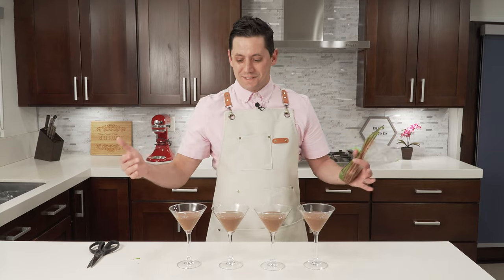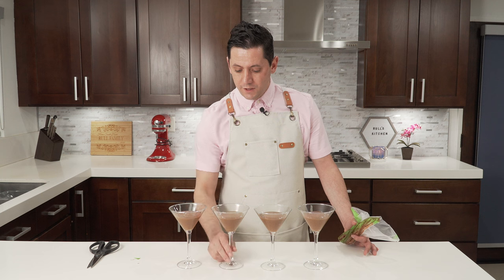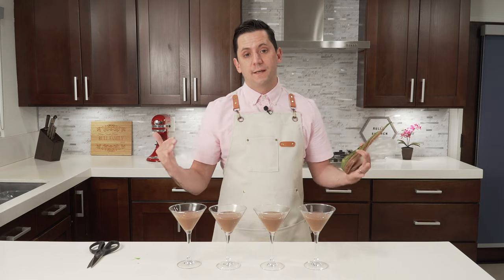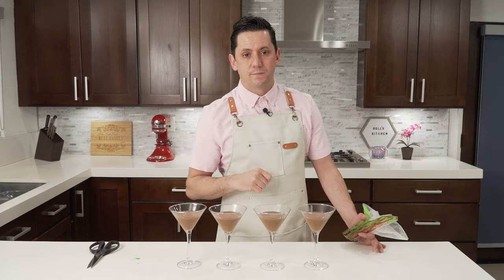These are glasses I found on Amazon, so you can find the link in the description down below. Here we are — we have our beautiful four chocolate mousse glasses. What I'm going to do now is put them in the cooler and chill them for about one to two hours before trying them. You can even leave them overnight, but if you're like me and impatient, one to two hours is fine.